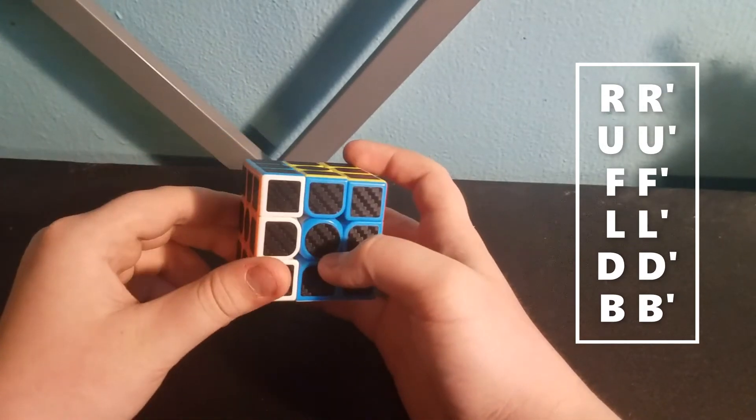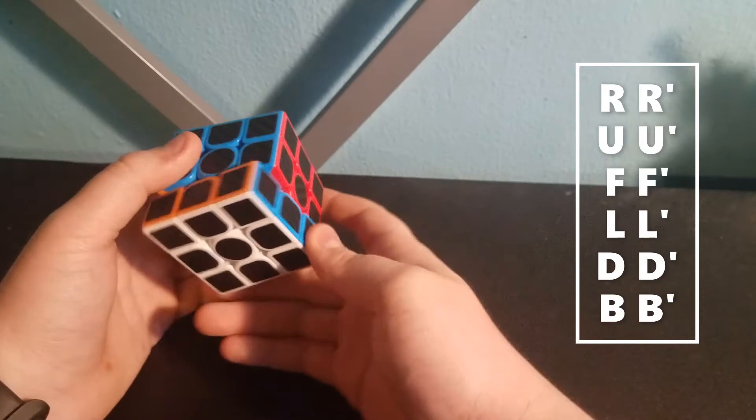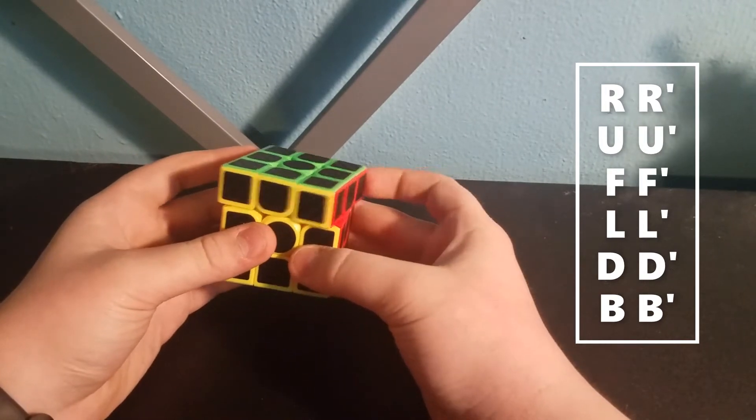And L', and then there's D, which is down, and D'. And back — which you don't really use — but back prime and back.